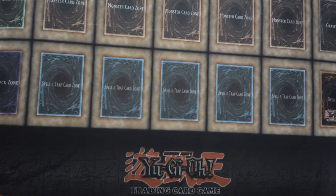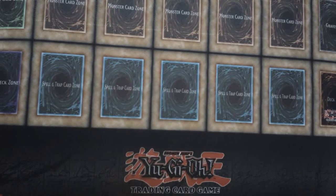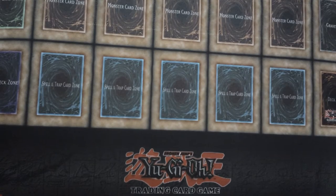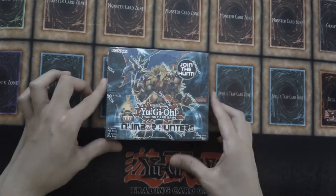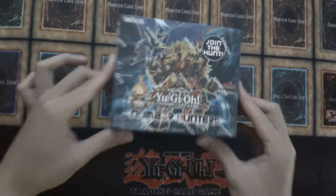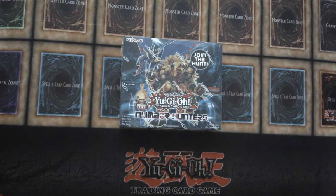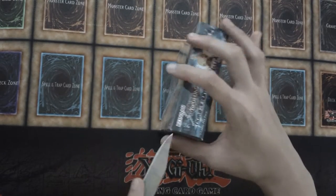Today's video — they're all box openings by the way. For today, part one, we have a Number Hunters box — oh yeah, first edition! I actually got this from a Black Friday sale on Core TCG, last year, 2015 Black Friday.